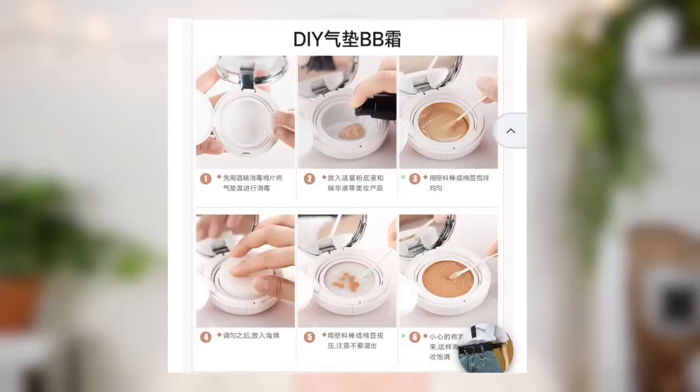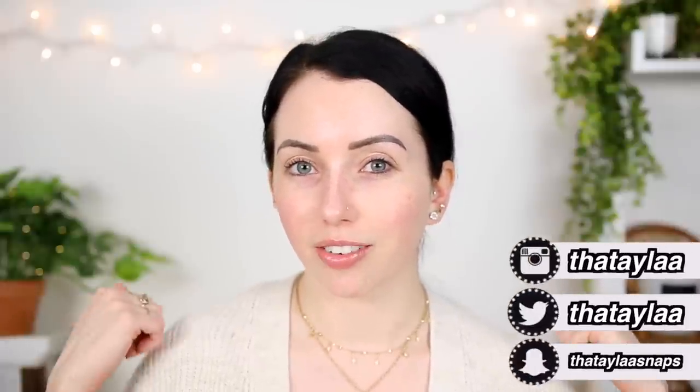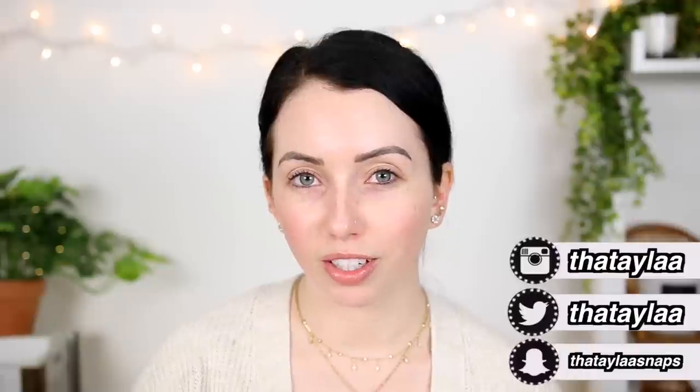I'm going to be following their six-step little process — it's just a little photo on YesStyle and it looks pretty basic. All you need is two Q-tips, and whatever foundation or foundations you want to mix in. If you guys are excited for this video, don't forget to give it a thumbs up. If you're new here and want to stick around, I upload every Monday, Wednesday, Friday at 6 p.m. Pacific time.